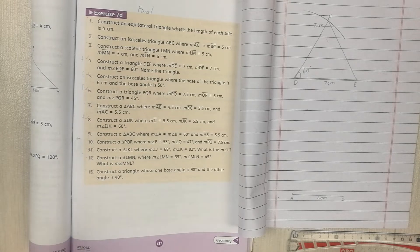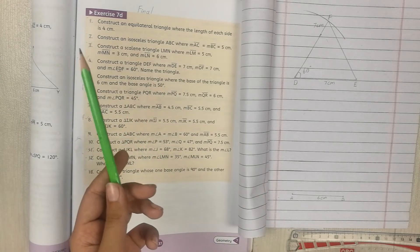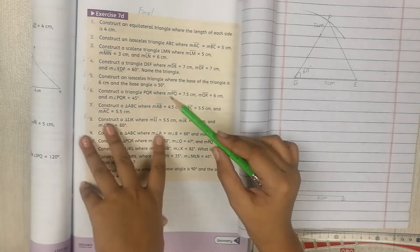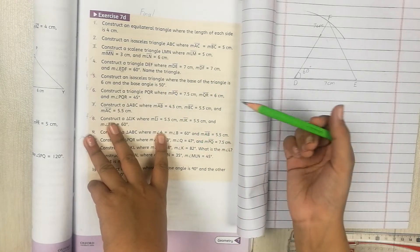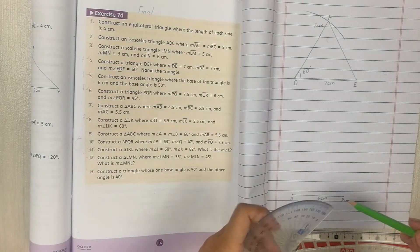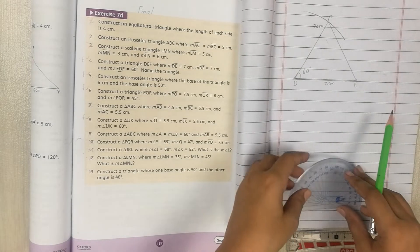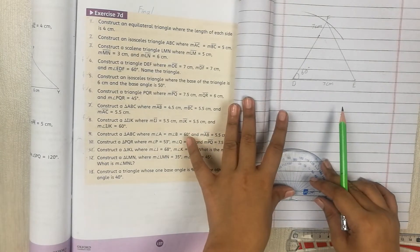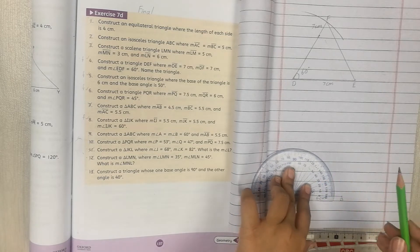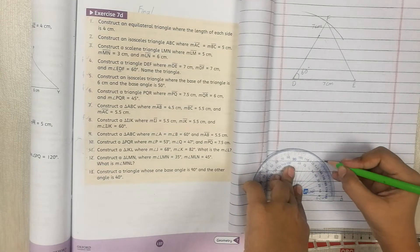Now we draw the 50-degree angle. It's your choice whether to do it from A or from B — both will be correct. I recommend starting from A. I'm placing my protractor at A and marking 50 degrees from here.